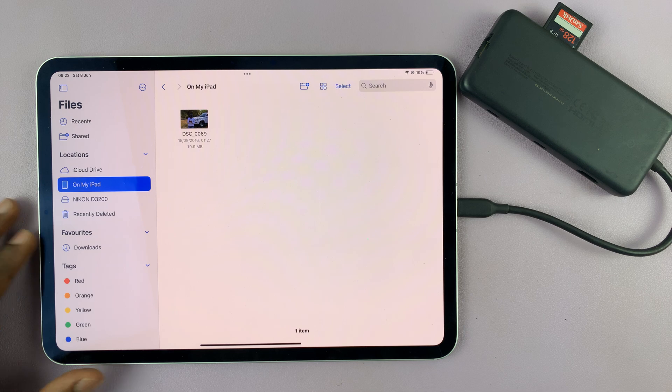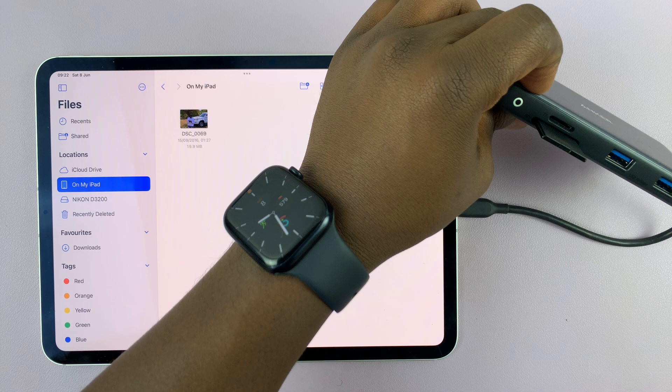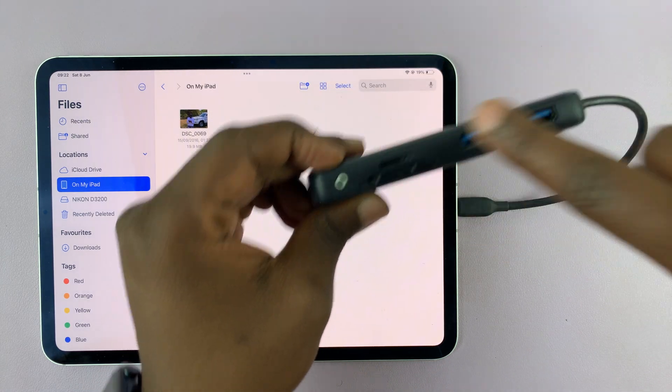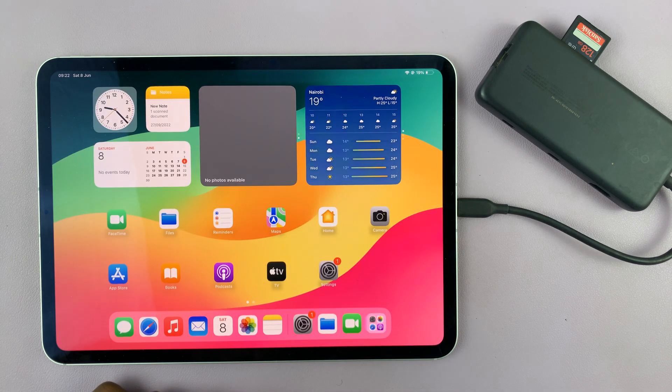That is basically how to connect an SD card or even a micro SD card. This particular adapter also has a slot for a micro SD card, so you can use either. Thanks for watching and good luck.